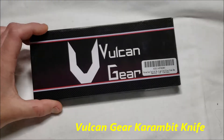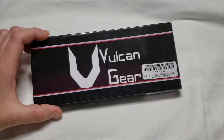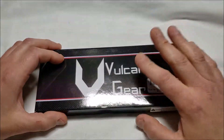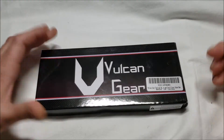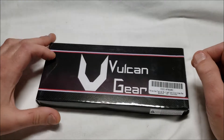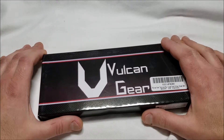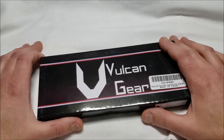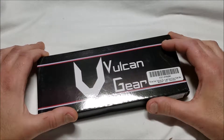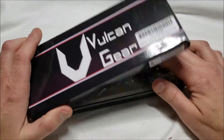I have another karambit for unboxing and review. I already took the tape off. It is from Vulcan Gear — the Vulcan Gear Tactical Hawkbill Karambit Knife with sheath and cord. It is $6.25 on Amazon, which is why I figured I'd give it a try. Prime shipping. It says it's 7.5 inches overall with a 4-inch stainless steel blade, and it comes with the sheath and nylon cord.